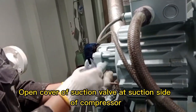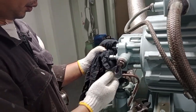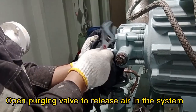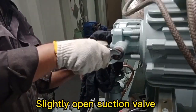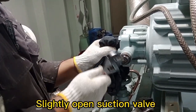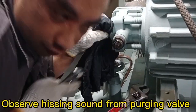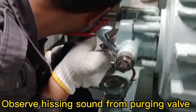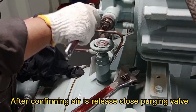Open the cover of the suction valve at the suction side of the compressor. Open the purging valve to release air in the system. Slightly open the suction valve and observe the hissing sound from the purging valve. After confirming air is released, close the purging valve.